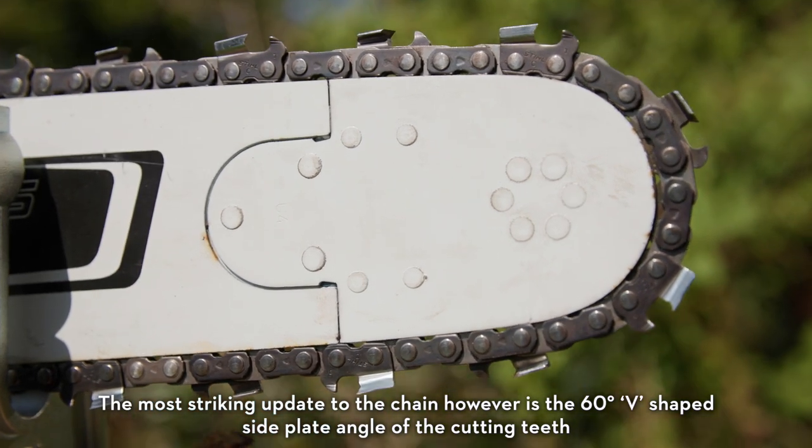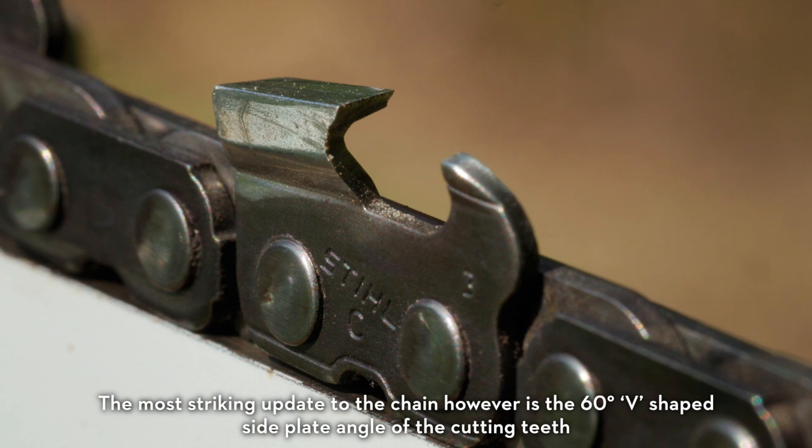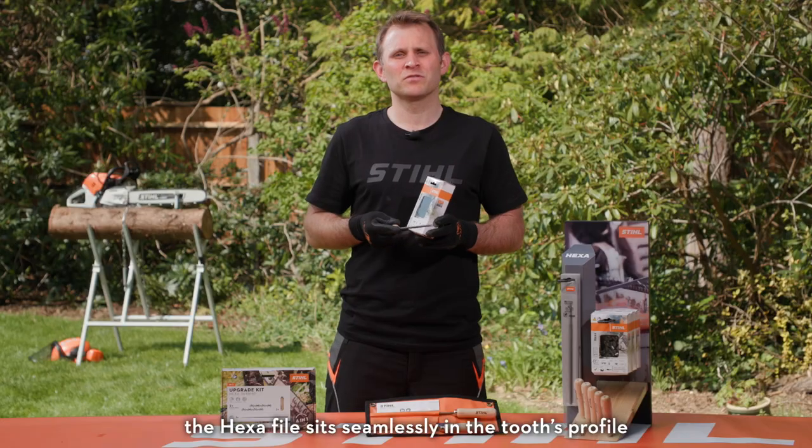The most striking update to the chain, however, is the 60-degree V-shaped side plate angle of the cutting teeth. Each tooth is designed to work harmoniously with a Hexa file, as you can see here. The Hexa file sits seamlessly in the tooth's profile.